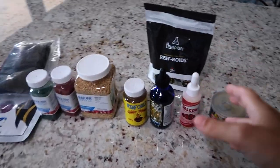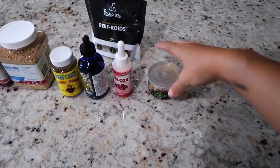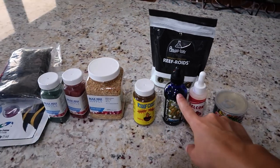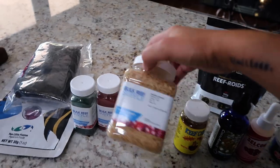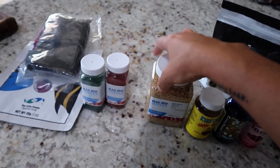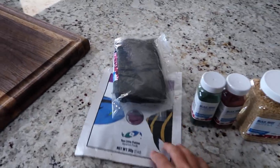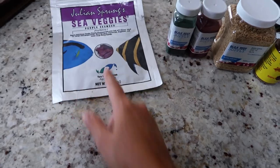Here are some of the goods we already had on deck. We got reef roids, cyclops, Brightwell coral aminos, reef chili, mysis shrimp but freeze-dried so they look like hay, paracoccus powder, spirulina powder, and then we got some seaweed — regular nori and purple sheets from Two Little Fishies.